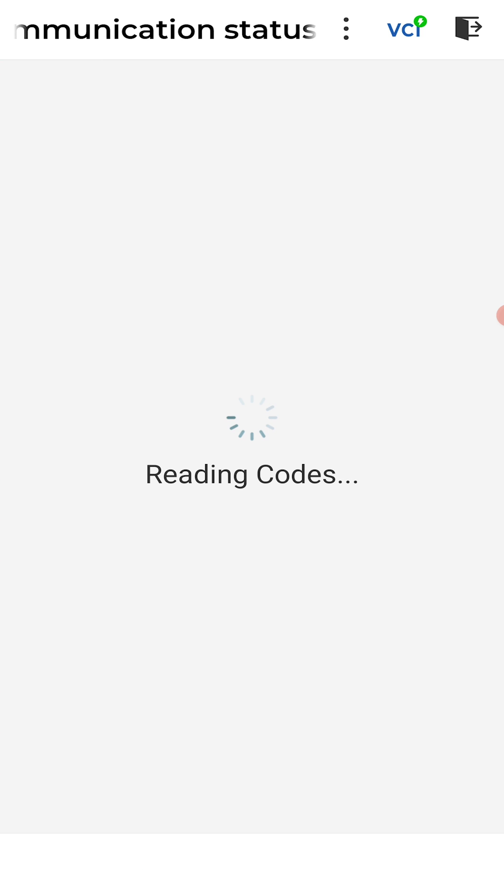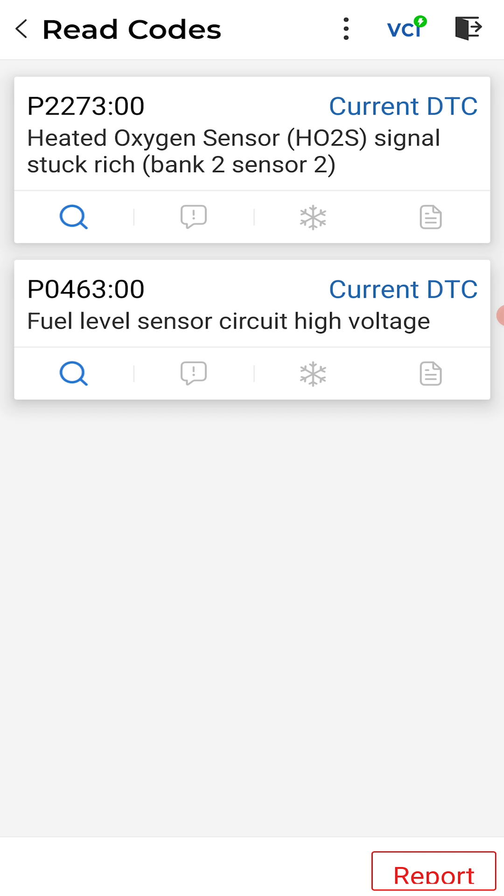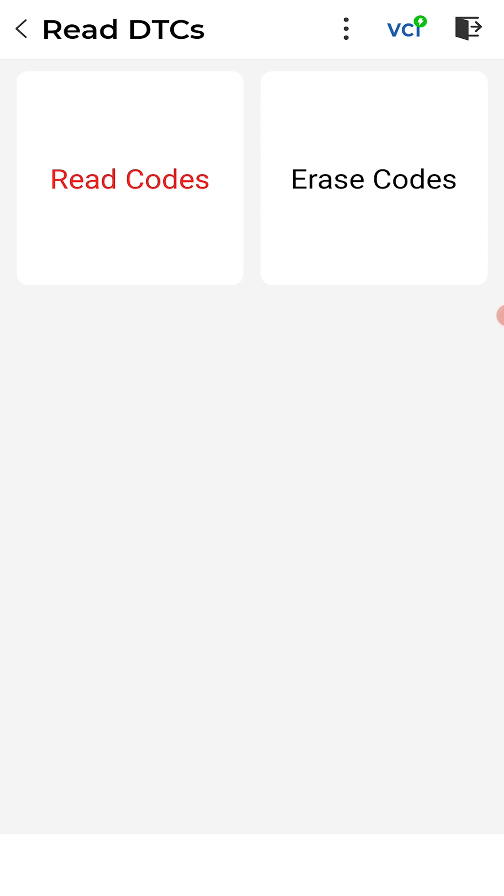I'll show you a full code scan in a minute. I just want to know why my check engine light is on. I know I have a fuel level sensor fault, but I think this is additional. Yeah — bank two, sensor two O2 code. I had that one before as well, so not a big deal. I can keep driving it. We'll do a video on this for you guys.